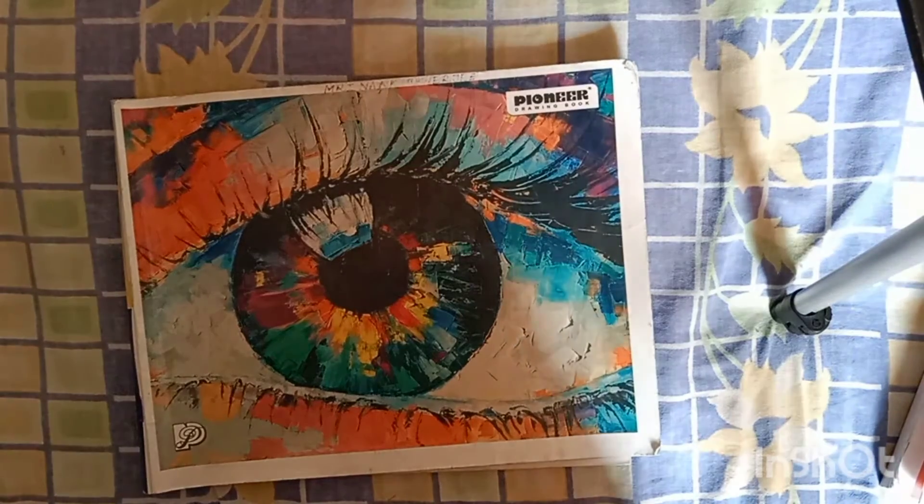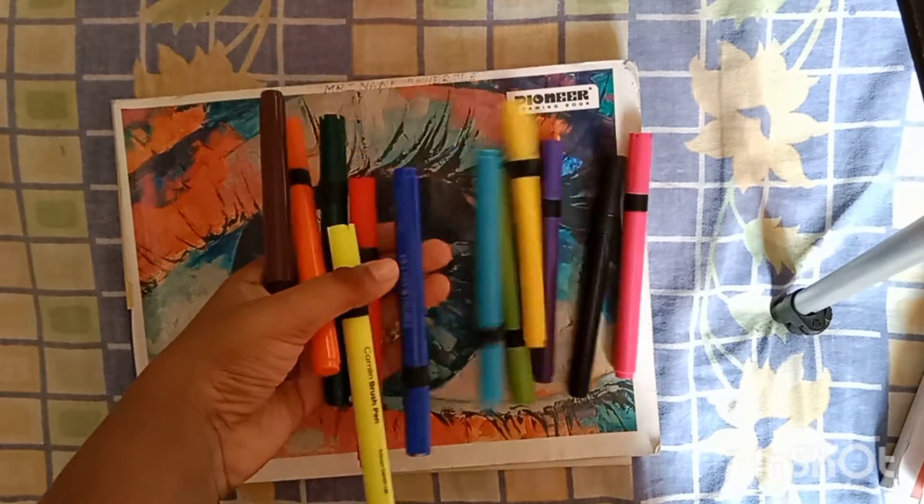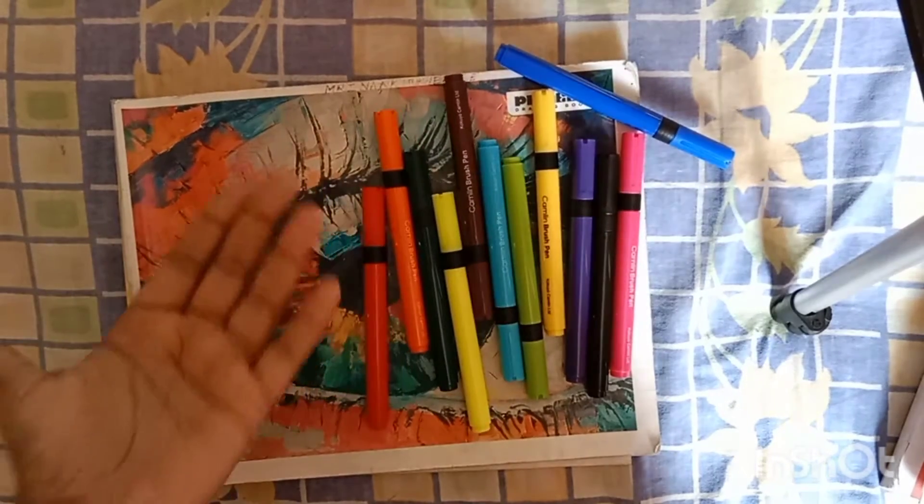Welcome back to my channel. Today I will be drawing with these camel brush pens. So let's start drawing.